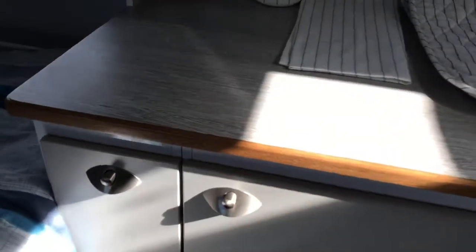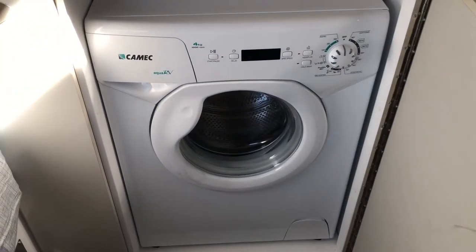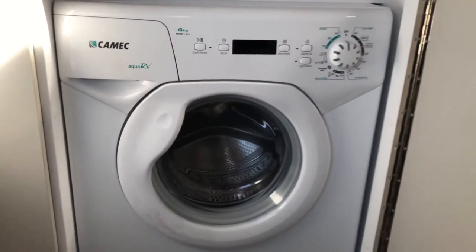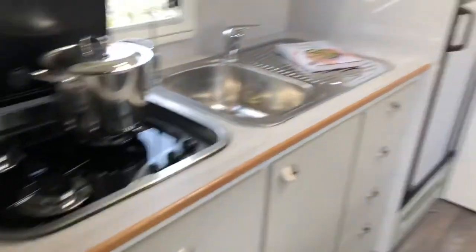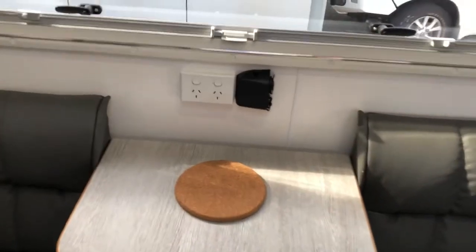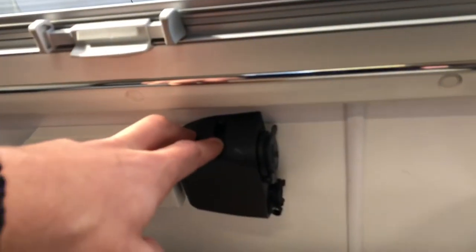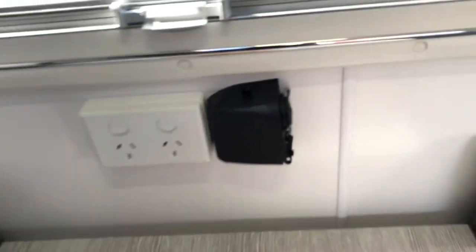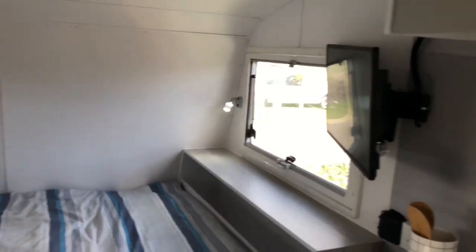This customer opted for their washing machine to be put in the kitchen area, hidden away nicely there. We've got a full leather dinette with a bi-fold table, 240-volt outlet, and 12-volt outlets throughout the whole van, plus a cigarette socket and two USB ports which allow you to power your phone and tablet when you're out in the bush.